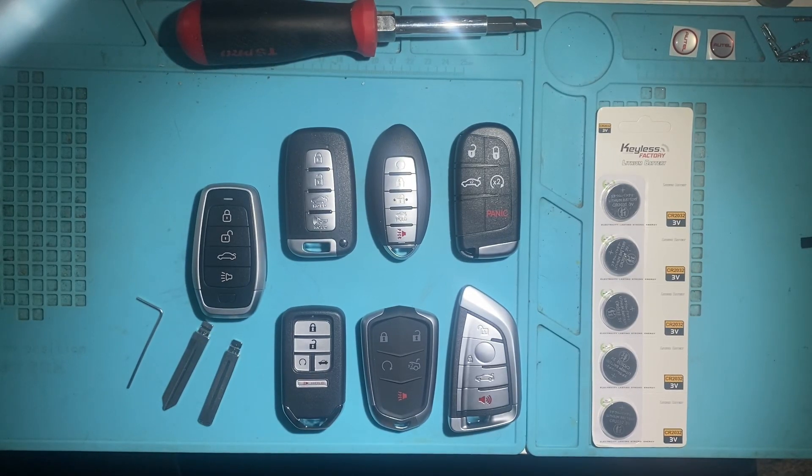Hello everybody, it's Joel Delaxman. In this video we're going to be taking a closer look at some of the Auto Universal iKey styles, the different styles, how to install the battery, the emergency key. We want to take a closer look at these.